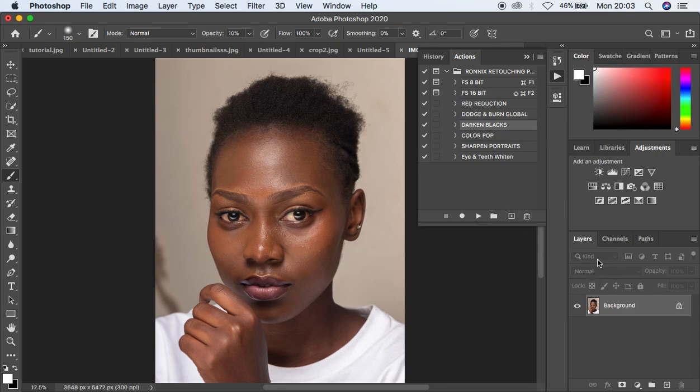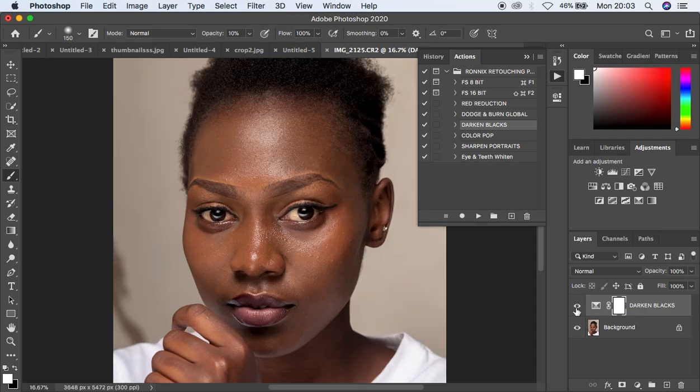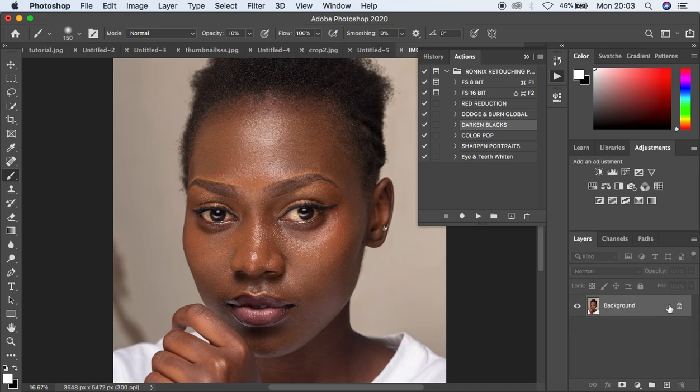Come to the dark and blacks action, select it, and play it. You can see it has already darkened the hair of the model. Before and after — it has darkened everything that was black in the image. If you feel it is too much, just come and reduce the opacity.